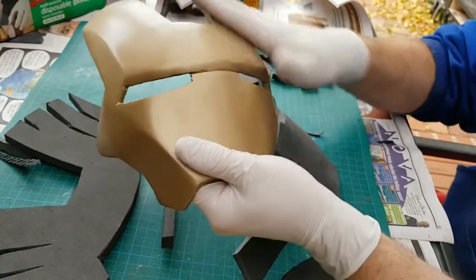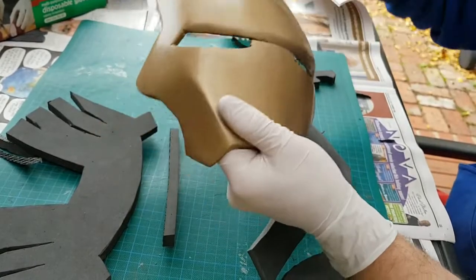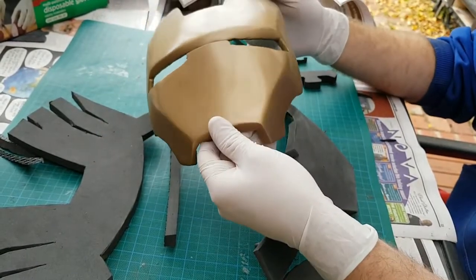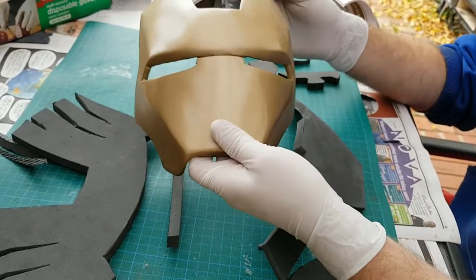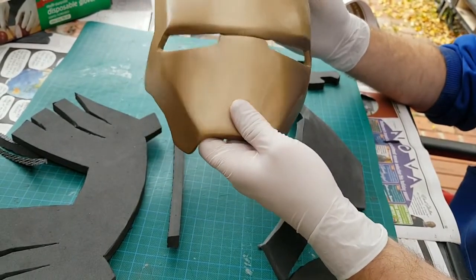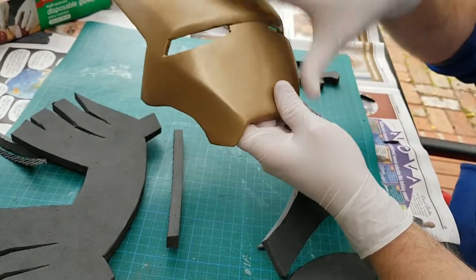This is the start of an Iron Man helmet I made about five years ago, and this was as far as I got. I'm using this as a brief guide so I know what I'm doing and can use it as a reference.